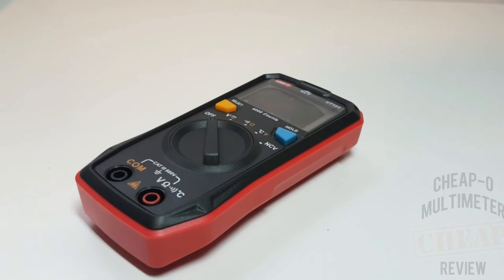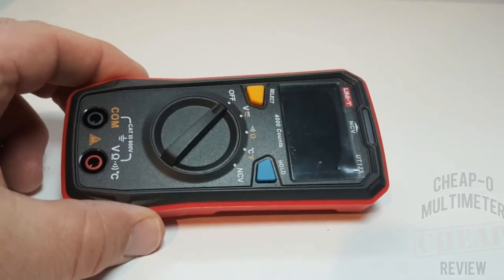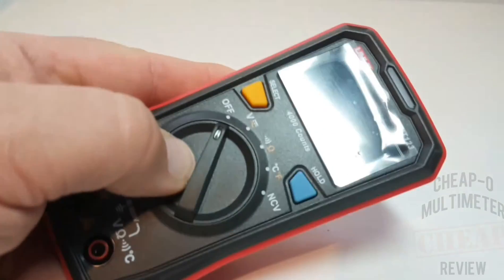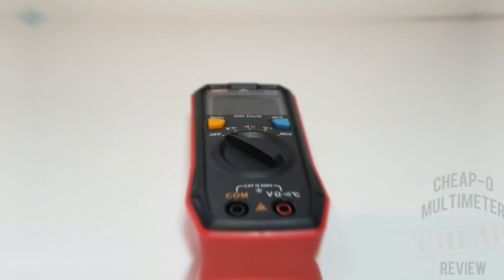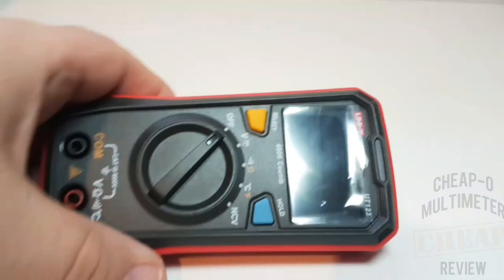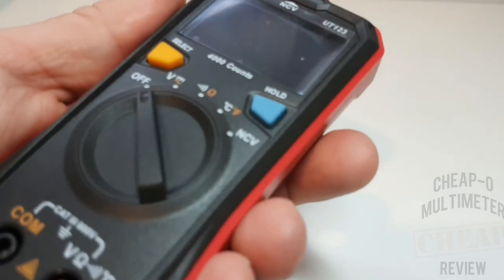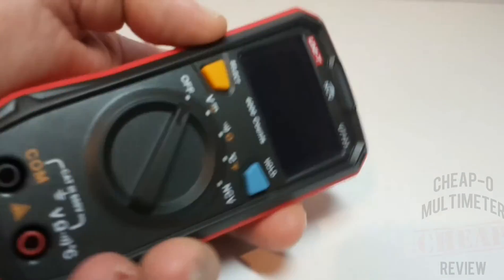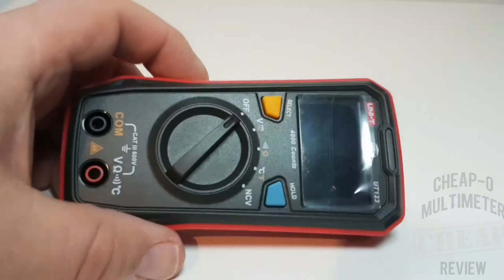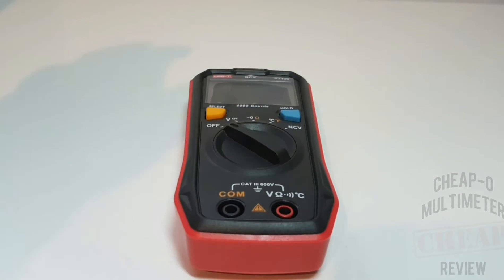The great thing about Unity as of late is that their multimeters are unique both in style, presentation, and functionality, and that is a good thing. Nothing like having 10 meters that are all the same. Unity thinks out of the box, and as an end user I appreciate this. The UT123 is no different - it has a slightly tapered, beveled body that gives it a really nice form factor.